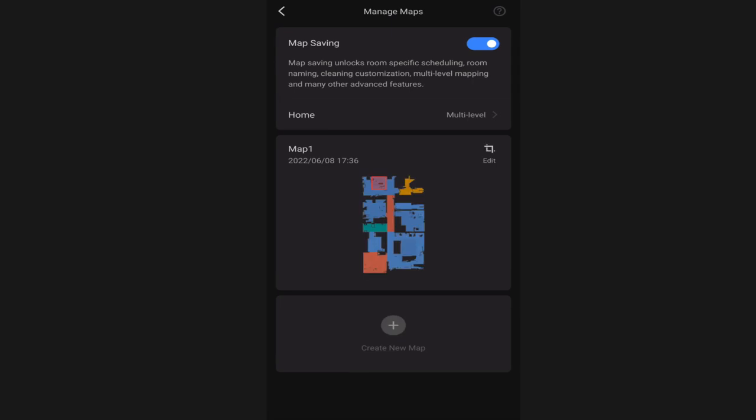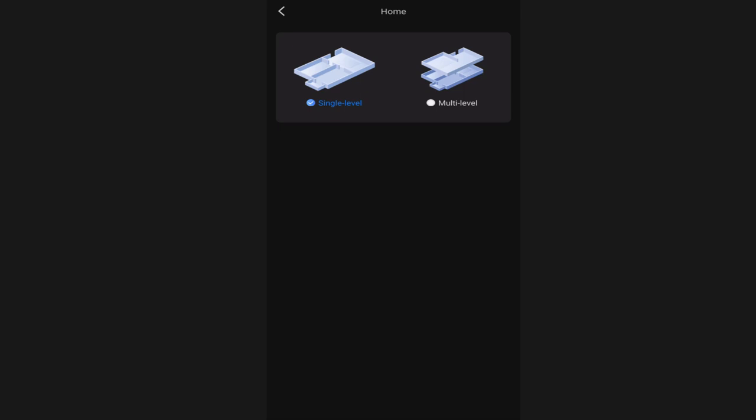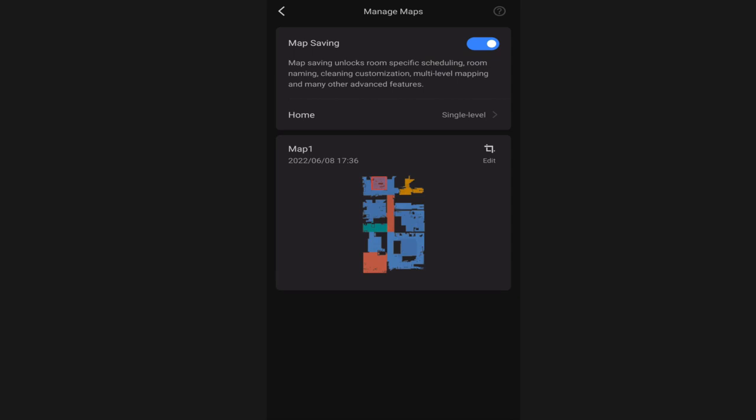The next option is the manage map option. By default map saving is now turned on, and you can select whether you have a multi-level or single-level home. If you have a multi-level home you will choose between smart recognition or manual selection. Smart recognition means the robot vacuum will detect which level of your home it's on and use that map. Manual selection means you choose the map in the app before starting a cleaning. I have a single level home so I leave it on single level. You can also edit the map quickly from here, and we'll go more in depth on that a little later.